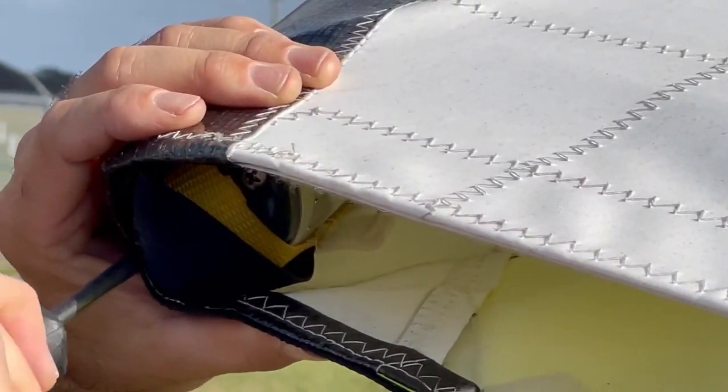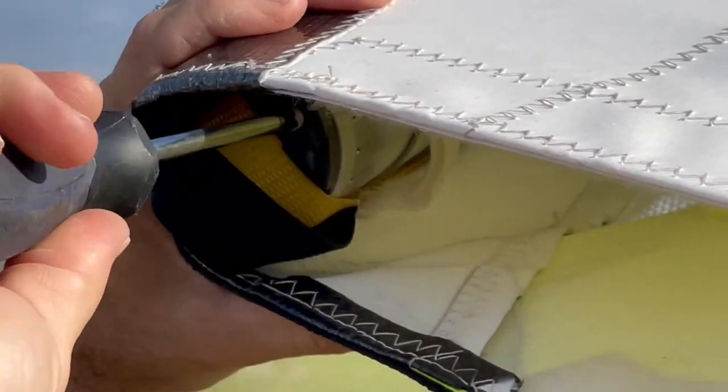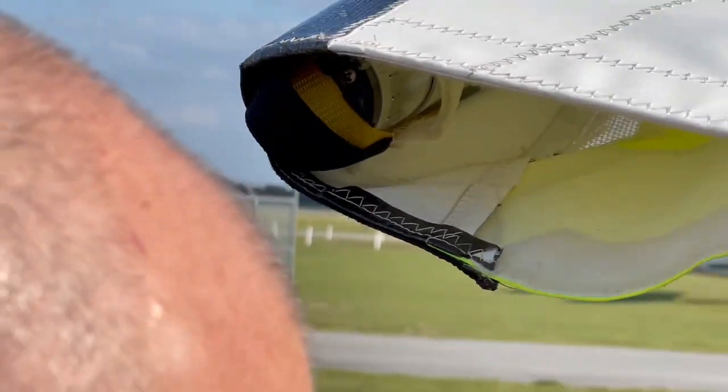You want to definitely make sure that these tips are all the way up when you string the outboard section of the Rival X. We'll start there and go ahead and do the other side.